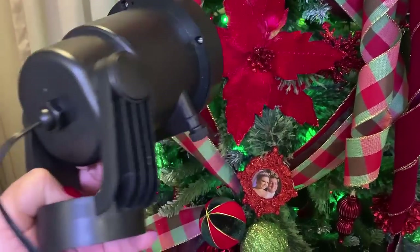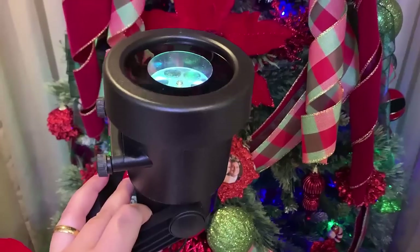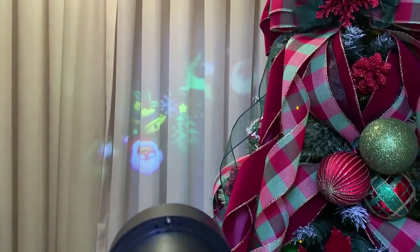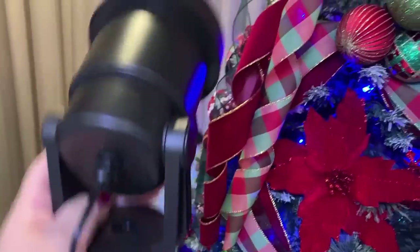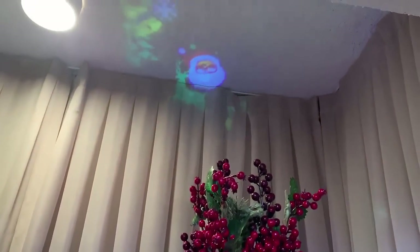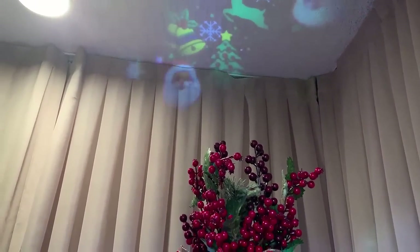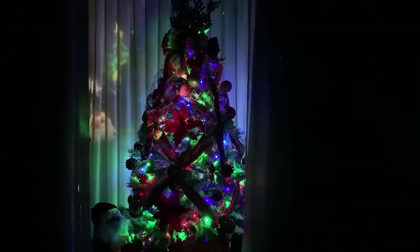For those curious about the projector: it's this device here — it projects up to 5 meters away. You direct it wherever you find best. It has a base; you place it on its base and direct it wherever you want. If I wanted to project onto the ceiling, I could do that too. You position the projector wherever works best in your home.